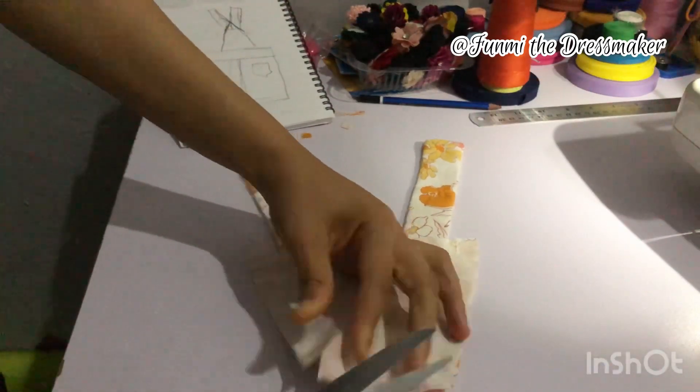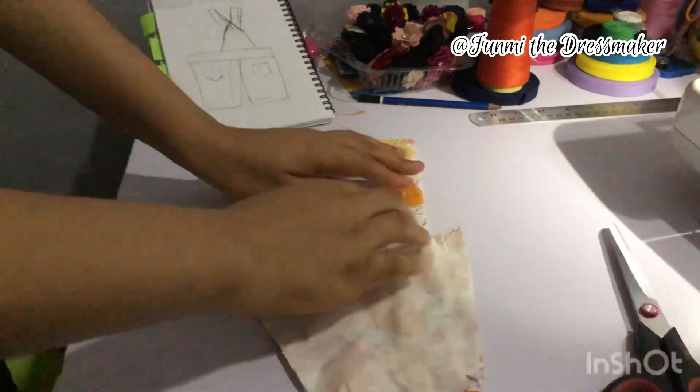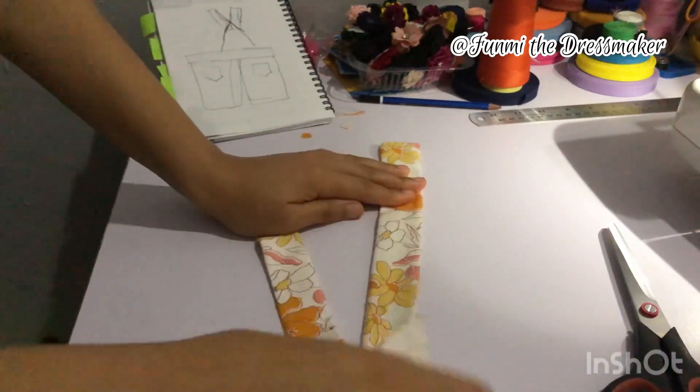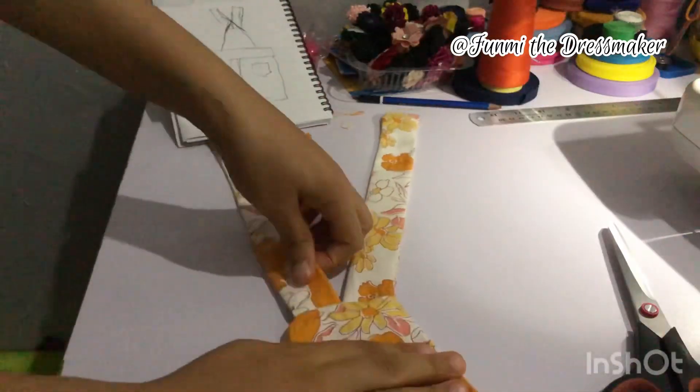I'm stitching all the way around while holding the straps in place. As soon as I've done that I'm snipping the edges, and now I'm turning it around so you can see how it looks.